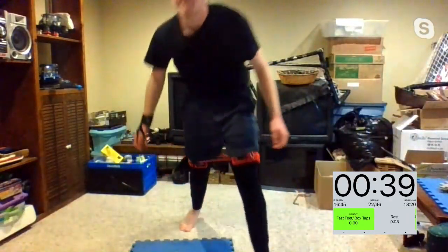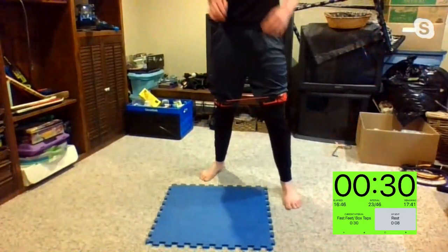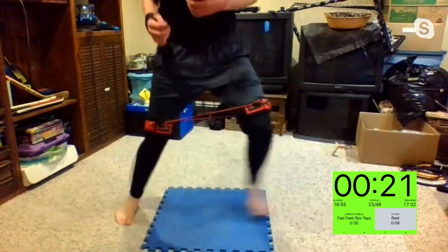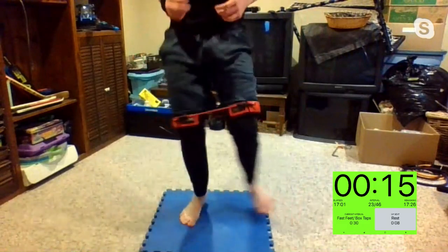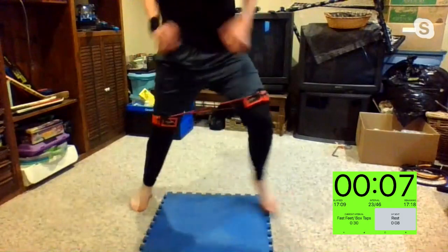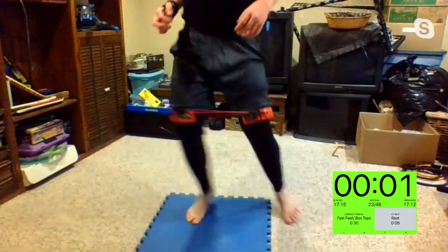Ready? Fast feet in, in, out, out — coming up in five, four, three, two, one. If you have a yoga mat, go with both feet on the inside and both feet on the outside of the mat. Get it as fast as you can, moving those arms with you — try to run with it. Kim knows what's up. Mike has some good speed. Three, two, one.